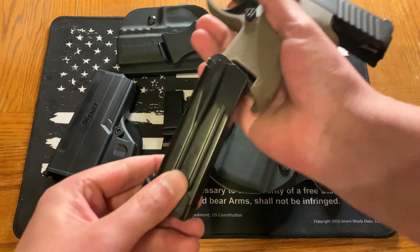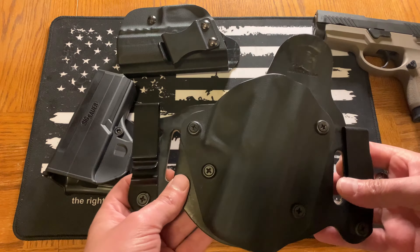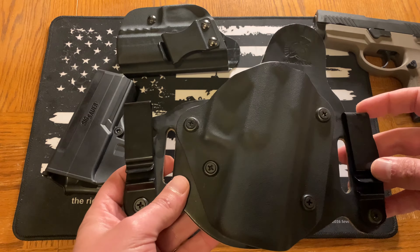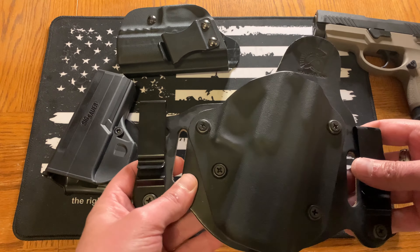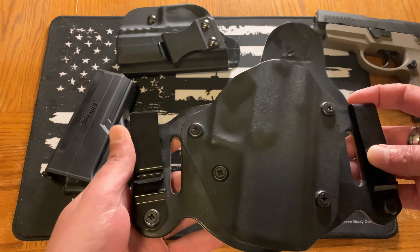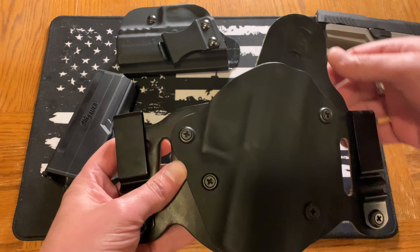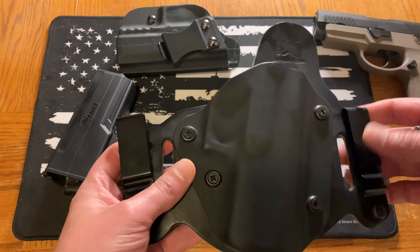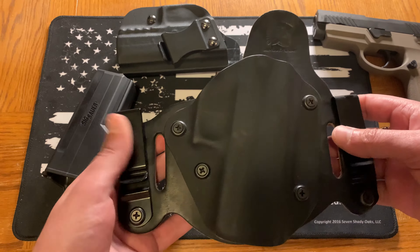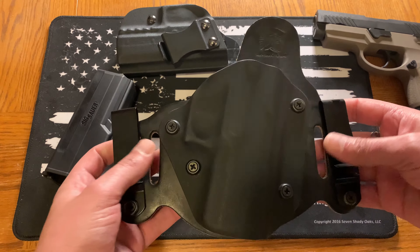Starting off, I should make a remark: the majority of my holsters I've actually purchased online — I think a lot of them I picked up off eBay or other stores. So they're not necessarily big-name brands; however, they're folks that are making a name for themselves. They're typically military vets that I've tried to purchase from, to help them out and give back for the service that they've done for us.